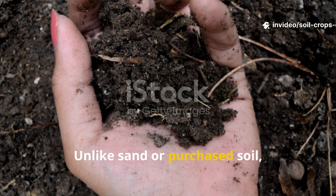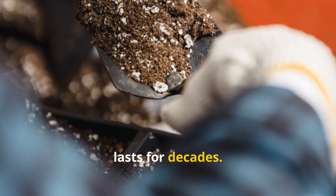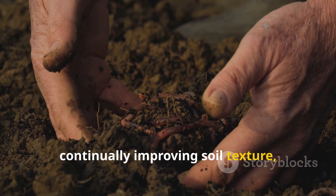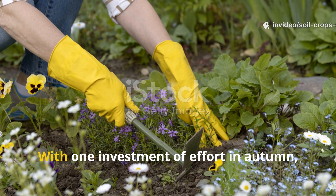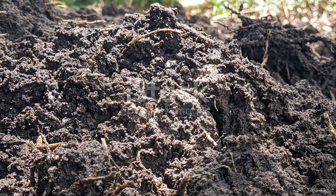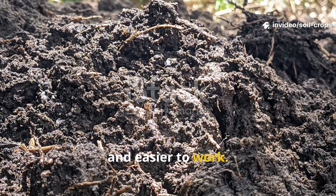Unlike sand or purchased soil, which offer only seasonal relief, organic matter builds fertility that lasts for decades. Humus accumulates over the years, continually improving soil texture, water balance, and nutrient availability. With one investment of effort in autumn, you gain long-term results. Each passing season leaves the soil richer, more alive, and easier to work.